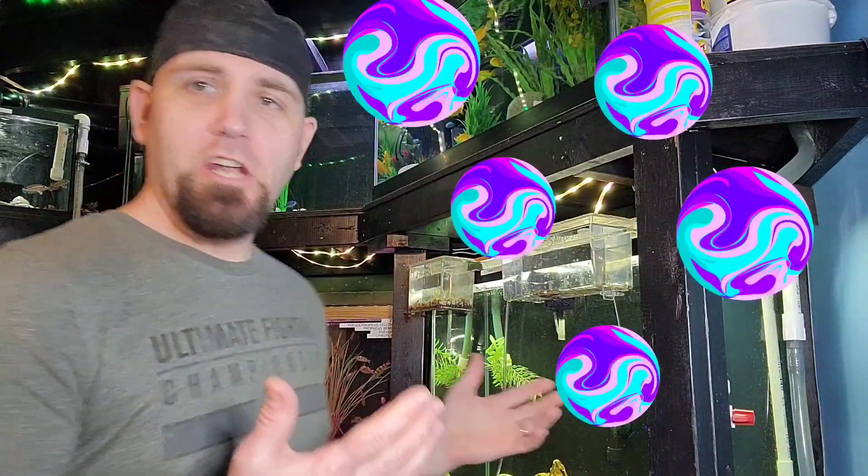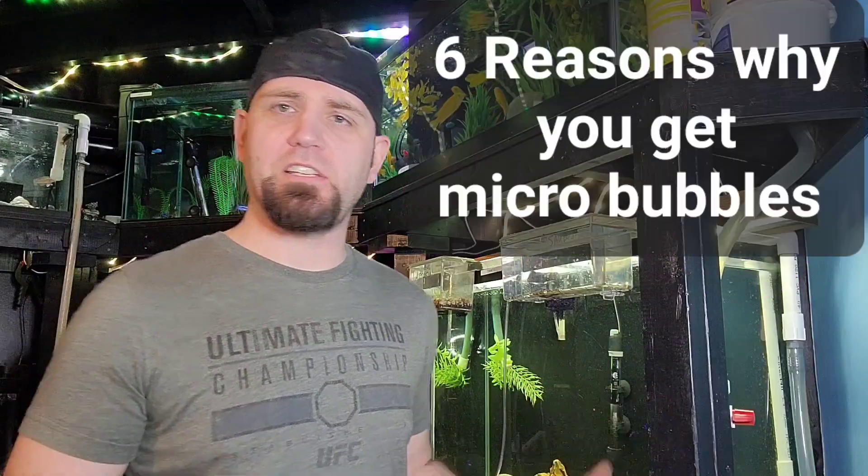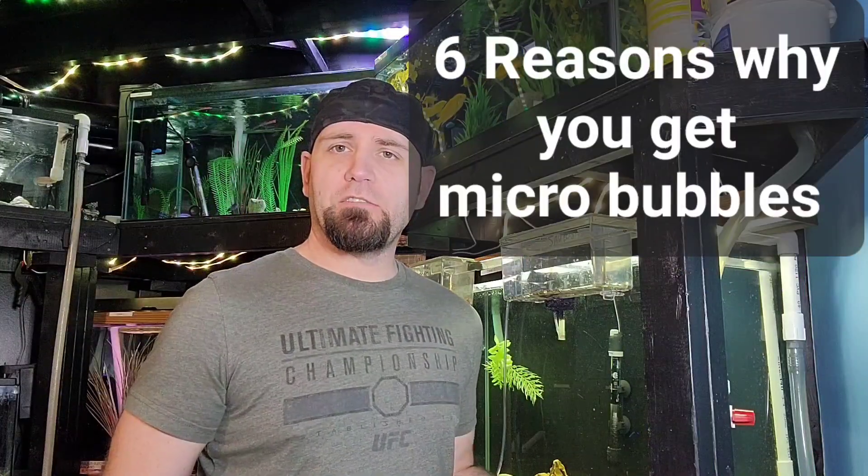Welcome to another video of Benefrican Ciclet. Today we're going to talk about micro bubbles. If you have lots of micro bubbles in your tank, what's the cause of this? How to get rid of it? And is it safe for your fish?